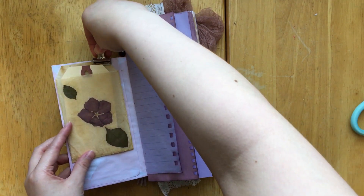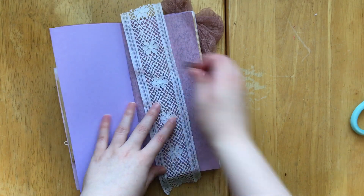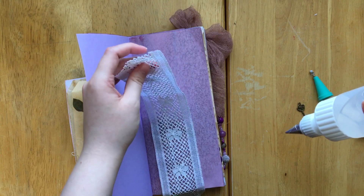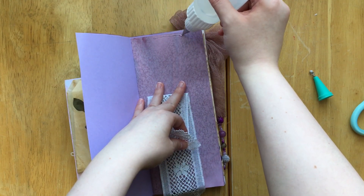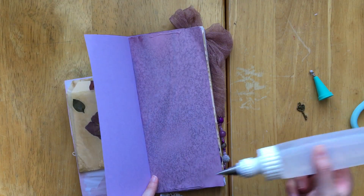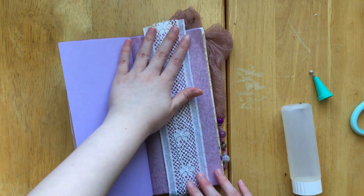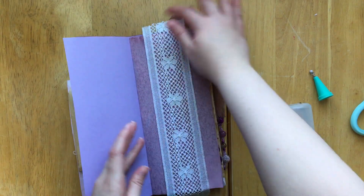We're just going to kind of flip through my journal here and see what else I had put in. Oh yeah, so we have this little piece of lace. I'm going to use it as a belly band — put some glue at the top there and get some glue down here. I'm actually going to let it kind of hang off the top and the bottom of the page. I don't know why, but I liked it that way this time around.